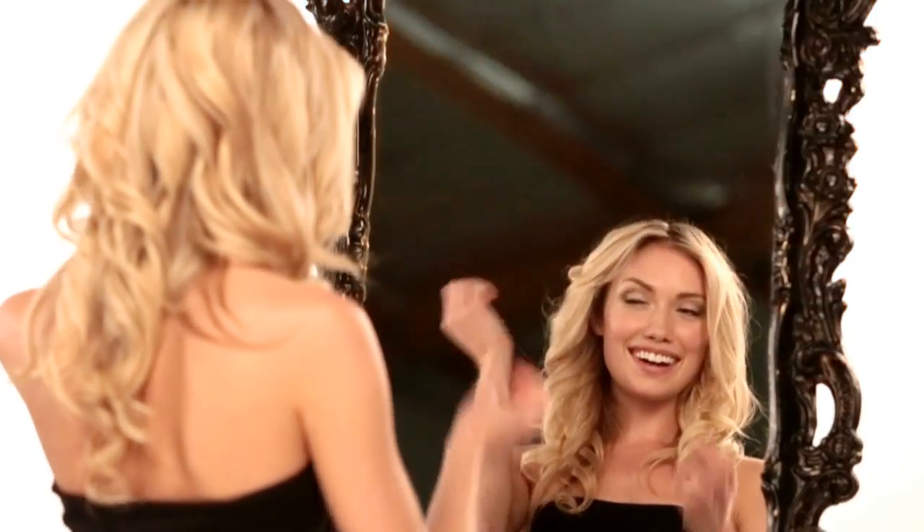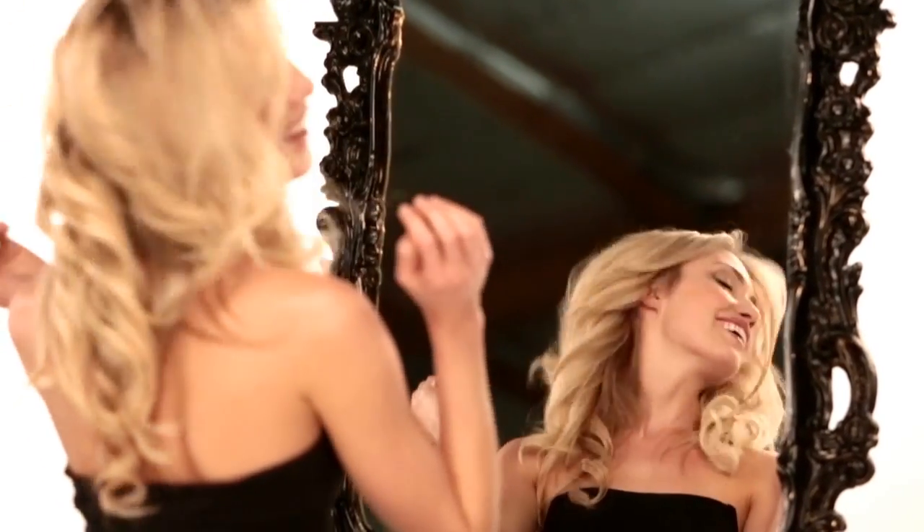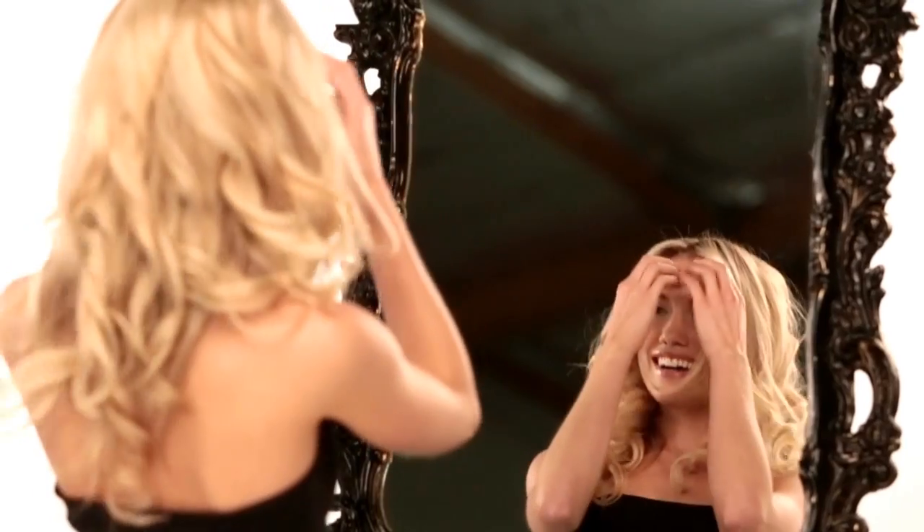Gently finger comb curls when using the Soltra bombshell one inch iron to get that beachy sexy look. For romantic curls, finish your hair after styling with the bombshell one and a half inch iron by gently shaking out your head to loosen each curl.